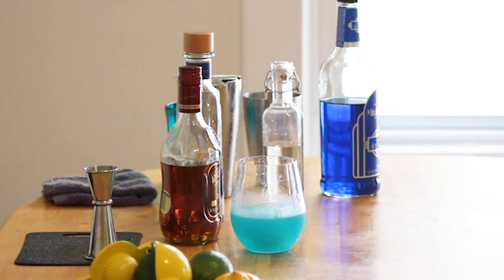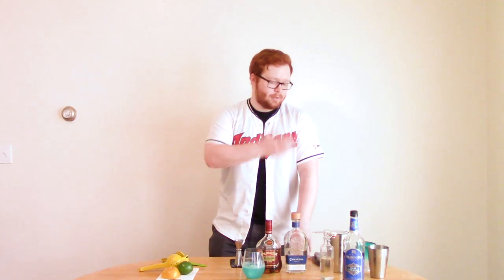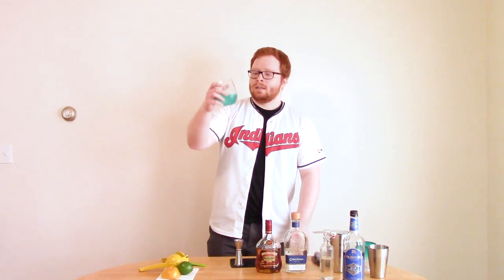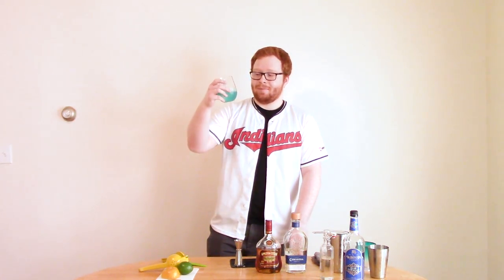Then I've got the citrus split between lemon and lime, a little curaçao to make it blue, and sugar to make it sweet. And there you have it — it's just really pretty to look at.